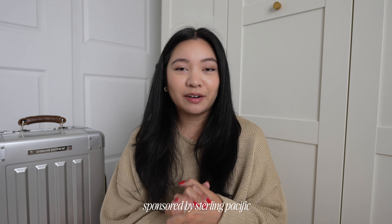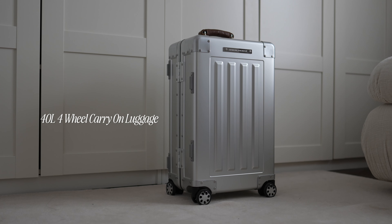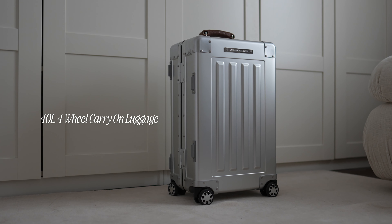It feels like it has been forever since I last did a sit-down video. I have been pretty much traveling back-to-back since the beginning of June, but I am back with another luggage spotlight for Sterling Pacific, this time featuring their all-new 40-liter four-wheel luggage. It was so nice to travel with.